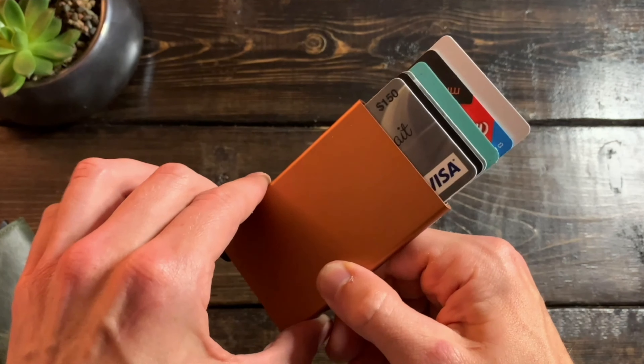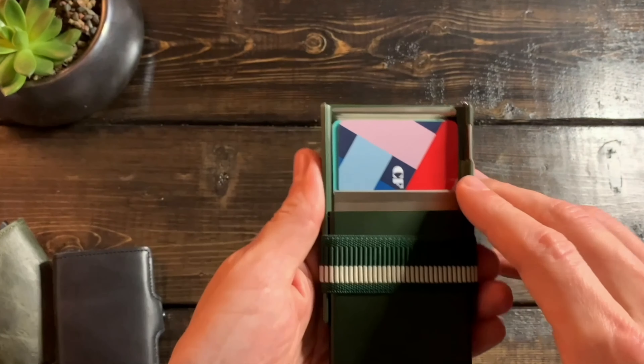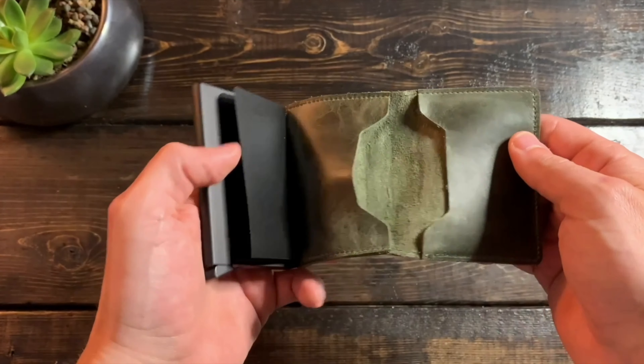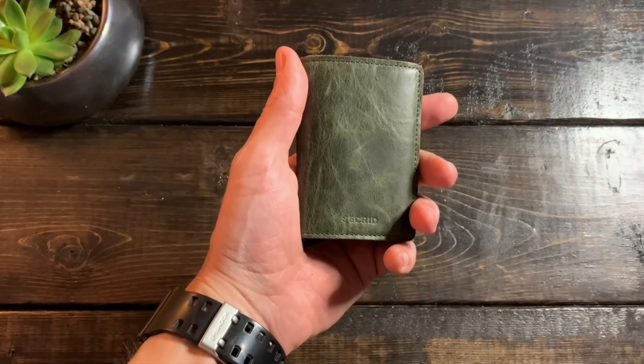If you want to watch a video on every single Secrid wallet they have out right now — the non-premium version — I made a video, so just click up in the top right hand corner. It'll give you an entire breakdown of capacities, materials, etc. Other than that, let's hop in to see if this new premium variant is worth it.